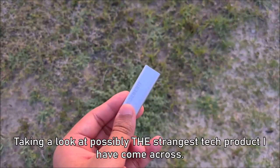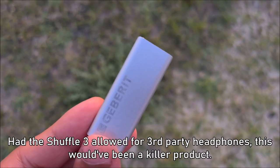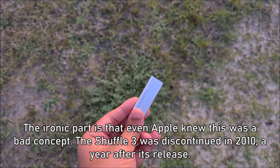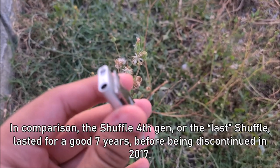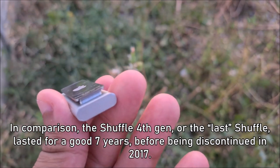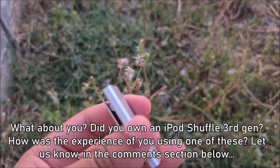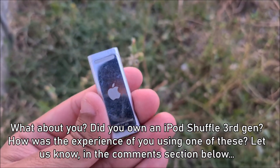That was quite fun — taking a look at possibly the strangest tech product I've come across. Had the Shuffle 3 allowed for 3rd-party headphones, it would have been a killer product. The ironic part is that even Apple knew this was a bad concept — the Shuffle 3 was discontinued in 2010, just a year after its release. In comparison, the Shuffle 4th gen, the last Shuffle, lasted a good 7 years before being discontinued in 2017. And there you have it — the iPod that became one of my storage devices. Did you own an iPod Shuffle 3rd generation? Let us know in the comment section below.